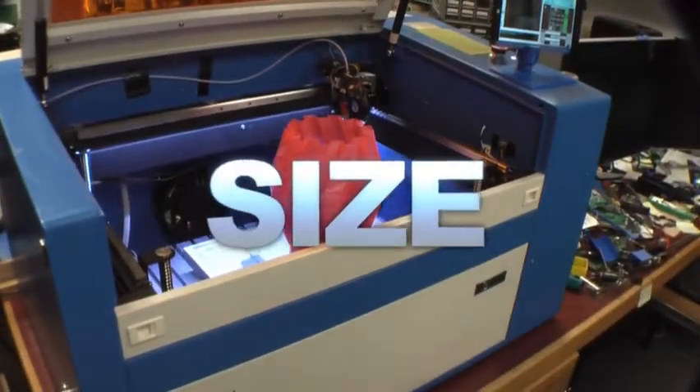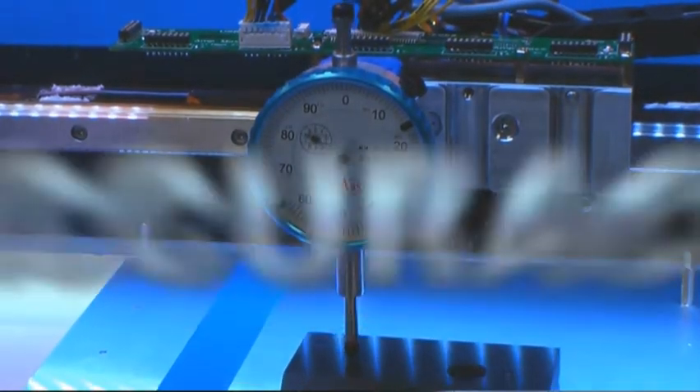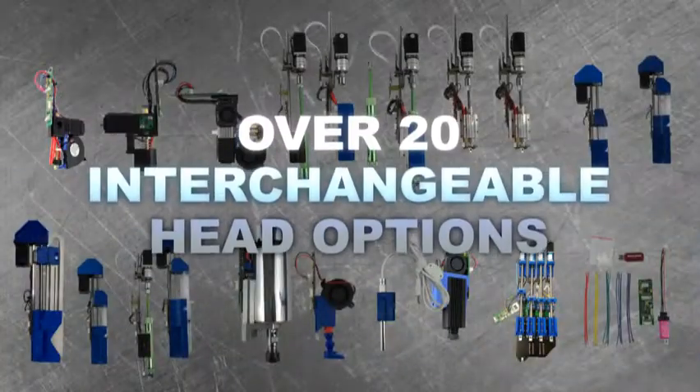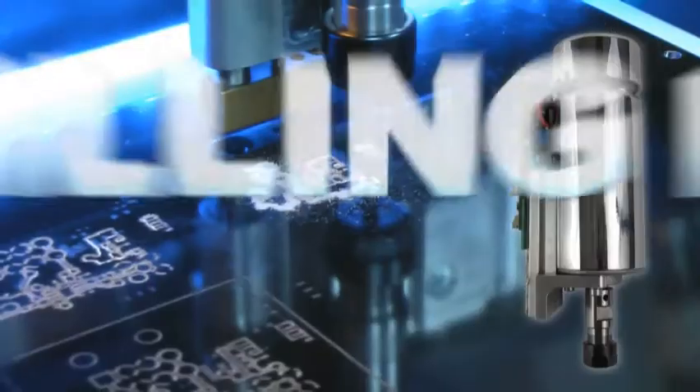We created a machine that offers size, precision, and accuracy, and industrial strength engineering, with over 20 interchangeable head options. These include EMO heads, laser heads, syringe heads, PCB milling heads, and filament heads.